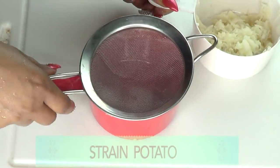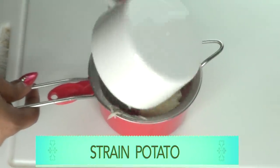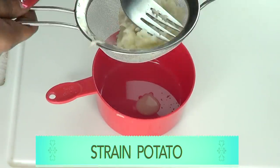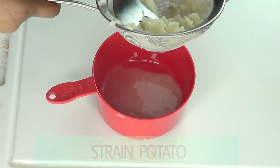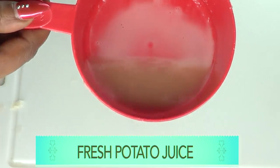Next I'm going to extract the juice by straining. You'll need a strainer or a cheesecloth to extract the potato juice — just press it through. And here we have our fresh potato juice.